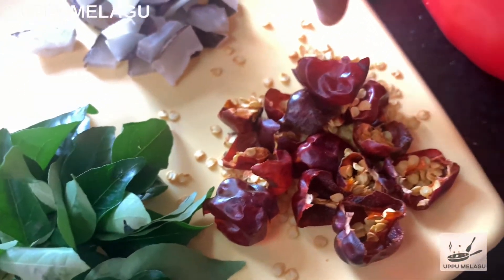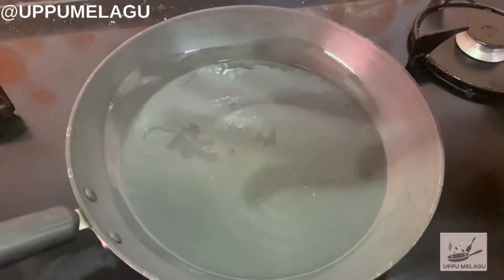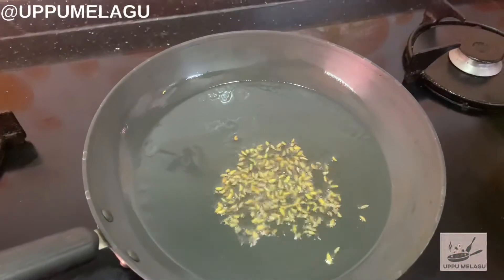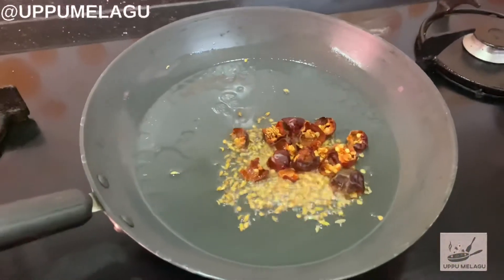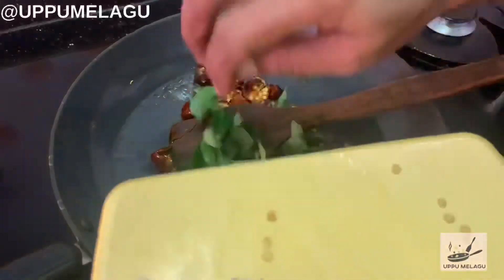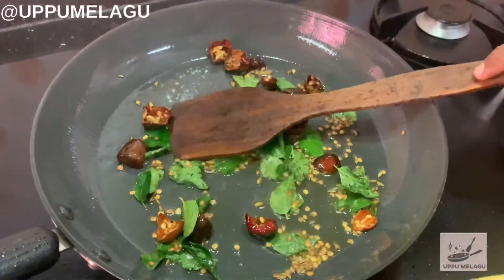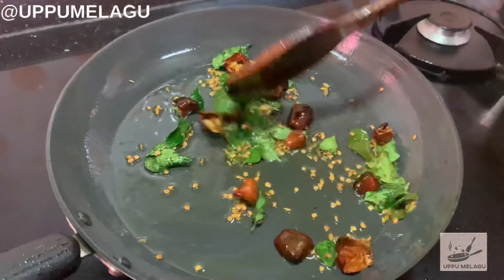Add 1 cup of lamb to the pan. Add the vegetable oil into the olive oil so that we can mix the tomato oil. Pour the chicken there.